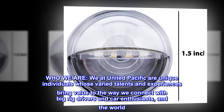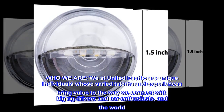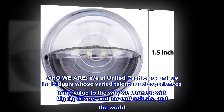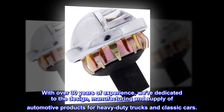Who we are. We at United Pacific are unique individuals whose varied talents and experiences bring value to the way we connect with big-rig drivers and car enthusiasts and the world. With over 30 years of experience, we're dedicated to the design, manufacturing and supply of automotive products for heavy-duty trucks and classic cars.